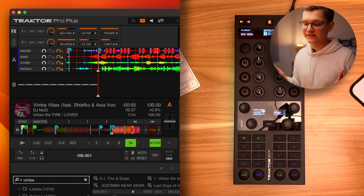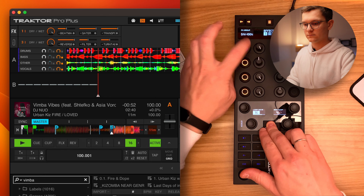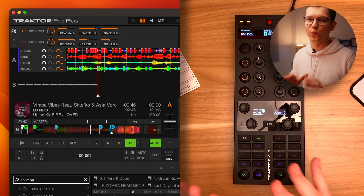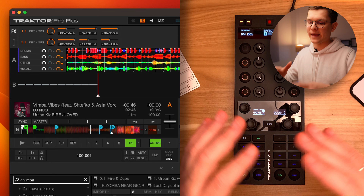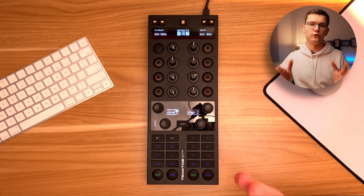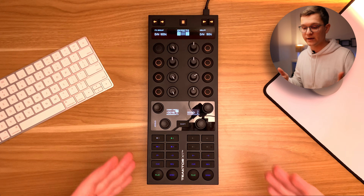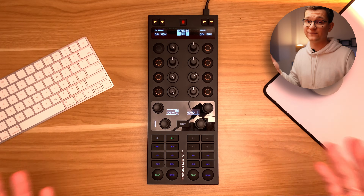Let's also verify that everything works as expected. As you can see, it works perfectly. So you get the idea of how to map those buttons on any controller. In my opinion, it makes the X1 Mark III so much more versatile. Now I can come into the standard DJ booths and not only control my hot cues, my nudging, my play/pause, as well as my effects, but in addition to that, I can now control my Stamps as well as Stamps effects.